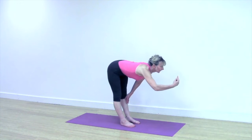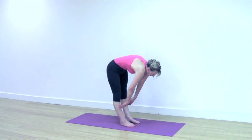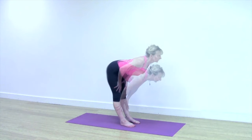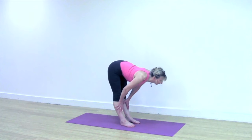Perhaps you can take your hands to your shins, but if you find that your back curves, you need to take the hands higher. Keep lengthening through the front of the body and lifting strongly through your legs. Lift up with your kneecaps and press again into the outer edges of your feet.